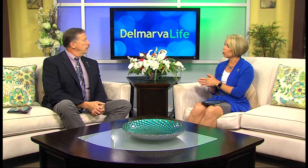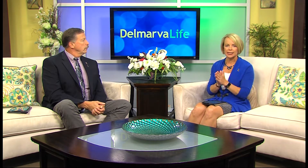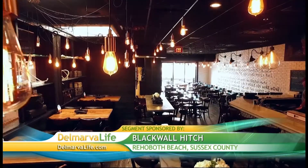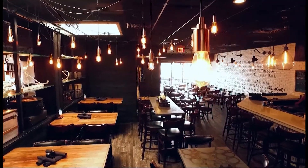A restaurant is about more than just the taste of the food — it's the atmosphere, the service, it's about the overall experience. And you can find the best of all of that at Blackwall Hitch in Rehoboth Beach. Eating at Blackwall Hitch is described as a dining experience blending the area's finest tastes and talents, and that experience begins the moment you walk through the door.